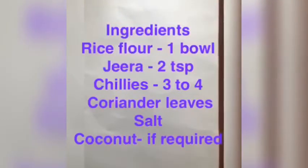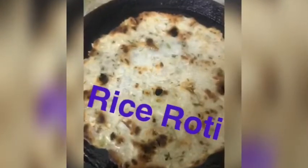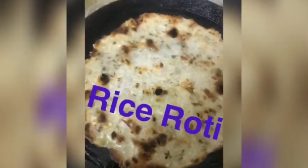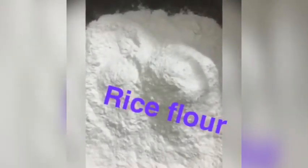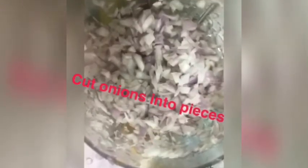The ingredients for rice roti are rice flour, jeera, chilies, coriander leaves, and salt. This is how the actual rice roti looks — yummy! Take the rice flour, add chopped onions, jeera, coriander leaves, chilies, and salt to taste.